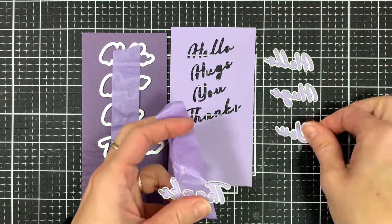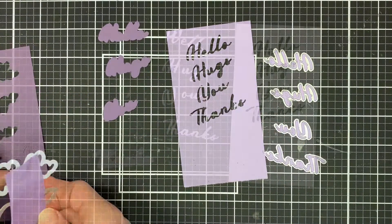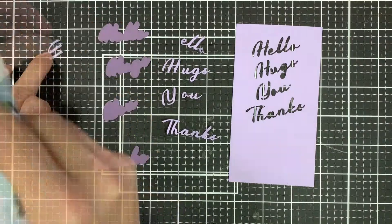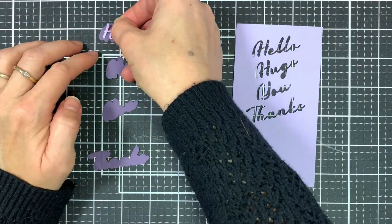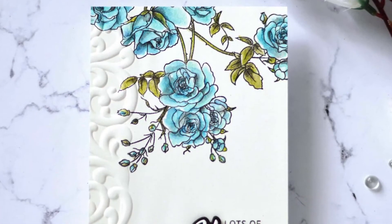Each greeting has a word die and a backer die, which can be used to add depth or color to the word die. If you like adding shadows to your text but aren't confident with artist markers, this is the perfect die set for you. You may also use the word die as is for a different simple look.